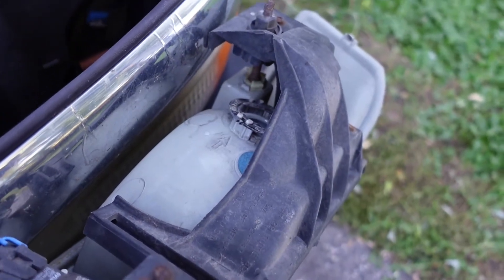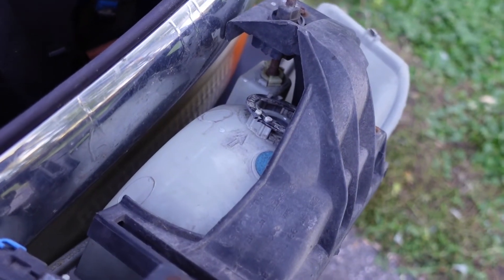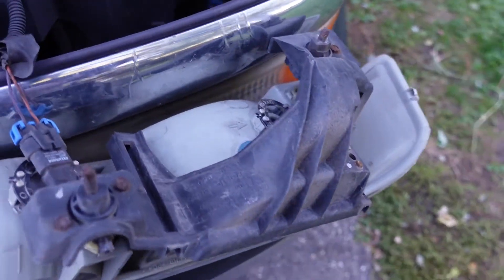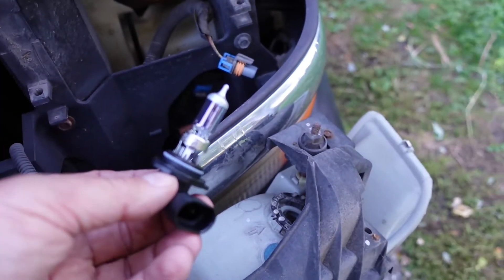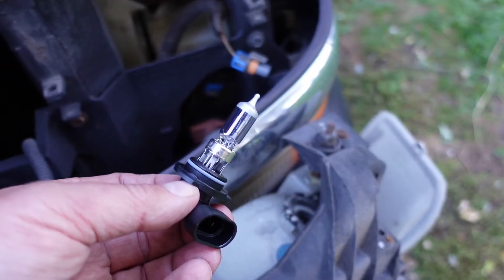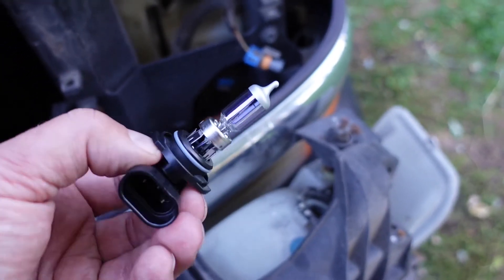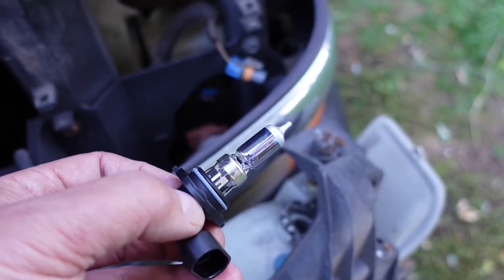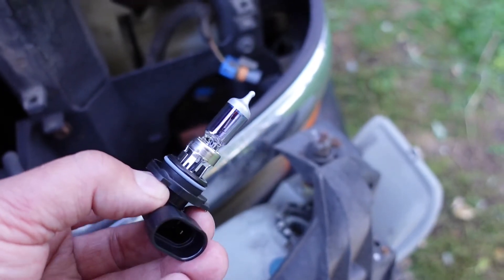The headlight bulb for the low beam is over on this side — it's on the outside of the truck. Here's a new bulb. Try not to touch the bulb with your fingers. You don't want to get the oil on there; it can cause them to fracture when they get really hot.